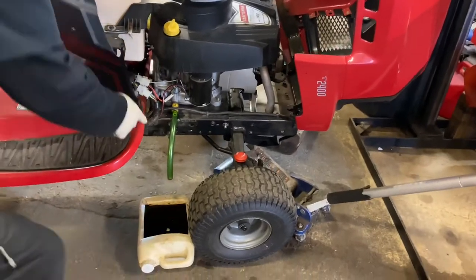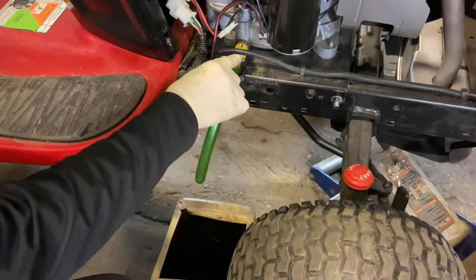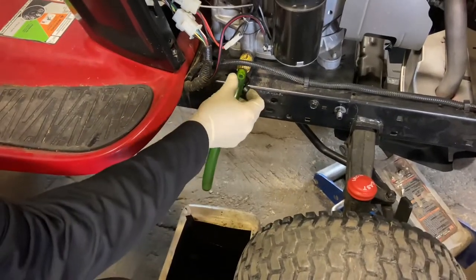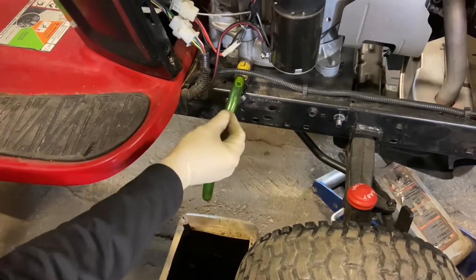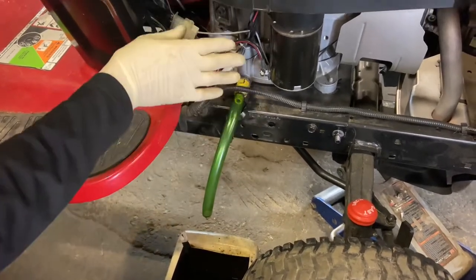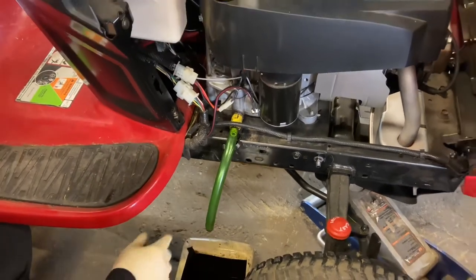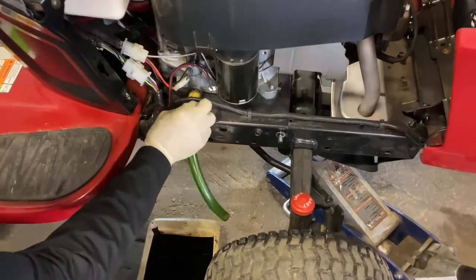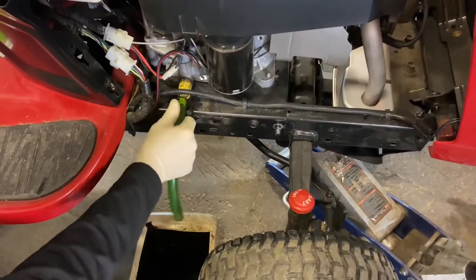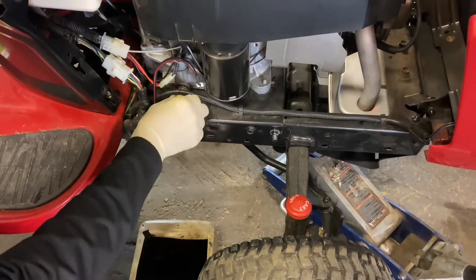This is a pretty easy drain — a quick disconnect drain where you just put a little tube on it. A lot of tractors have that now, which is nice. Some just have a plug, some have an adapter pipe. If you can lean your tractor and have about an hour to drain the oil, make sure it's very empty before you take the engine off. It'll save you some mess.